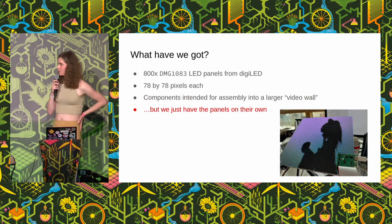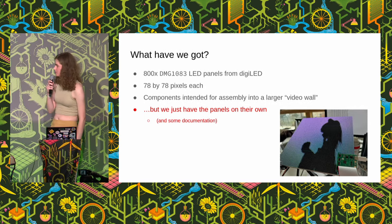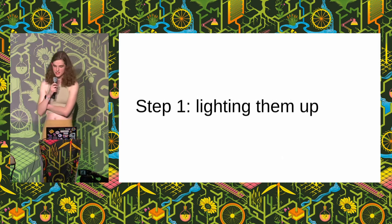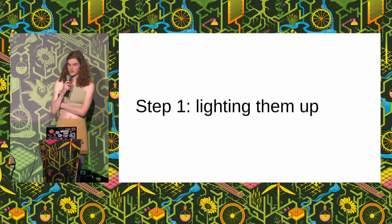We didn't have any of that. We just had the panels on their own. Basically it's e-waste and they figured we'd be able to get them working ourselves. They did give us some documentation, so we're not completely blind, but yeah. I decided to start by seeing if I could just get anything to display at all — so far I just had a totally black panel, so I wanted to see if it worked.